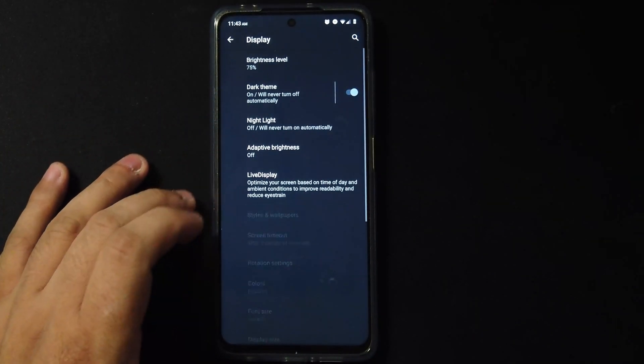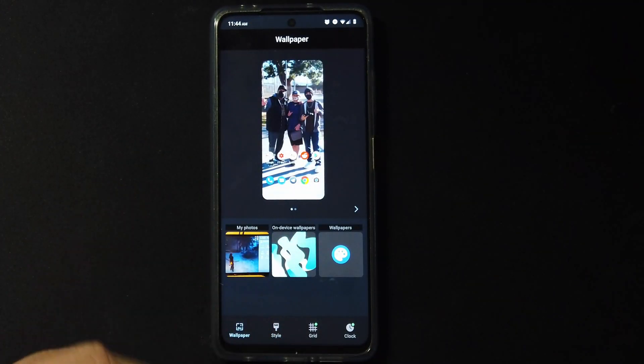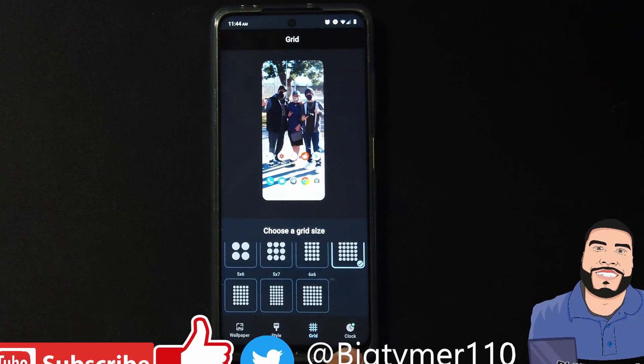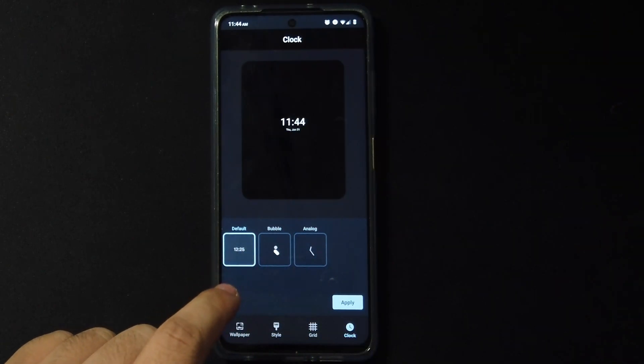Now in display settings we have the dark theme. Going to Advanced, we have Styles and Wallpaper where you can customize your wallpaper, choose your style, and even change the grid on your home screen. You can also choose a clock style, though we only have three options unfortunately.